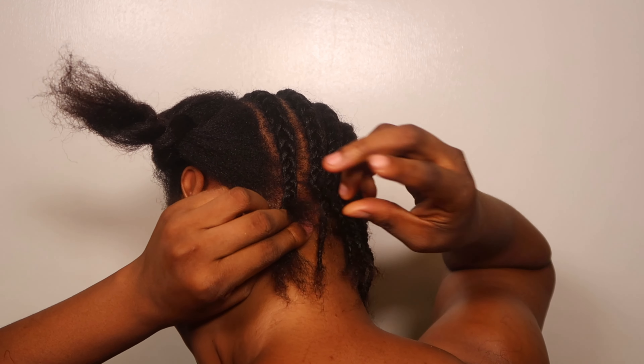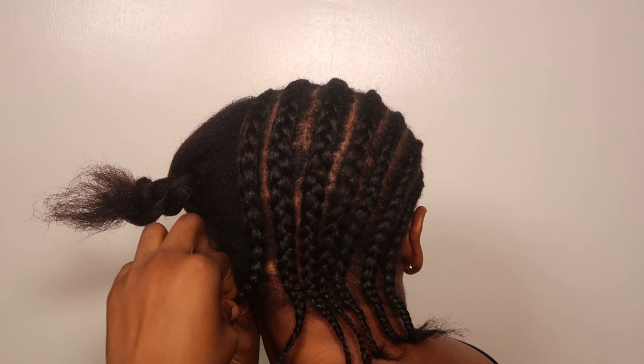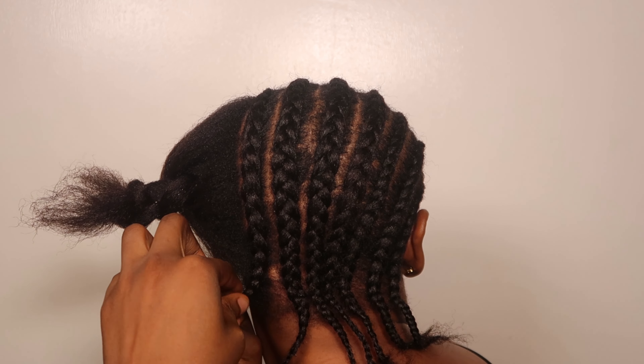I actually want to fix a frontal wig, so that video will come up very soon. That's why I'm cornrowing my hair.